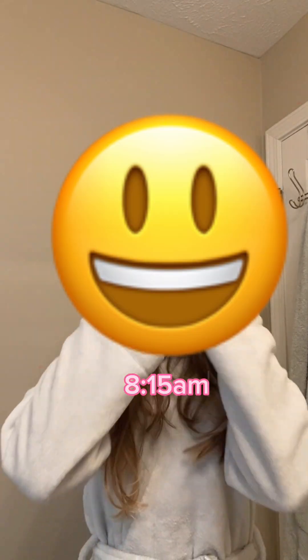Hey guys, welcome back to my channel! Today I'm gonna be doing a get ready with me for church. First thing I'm gonna go ahead and do is brush my teeth. Alright guys, now it's time to move on to my skincare. I'm gonna put on my skincare headband and then we will be good to go.